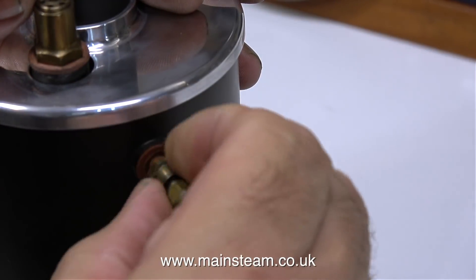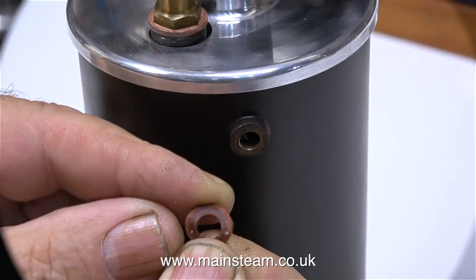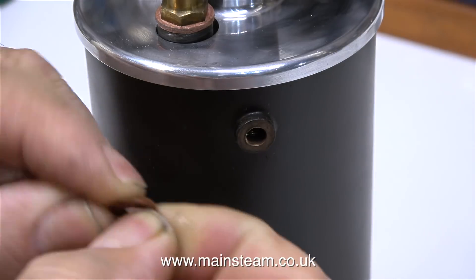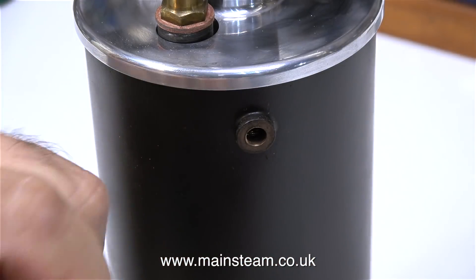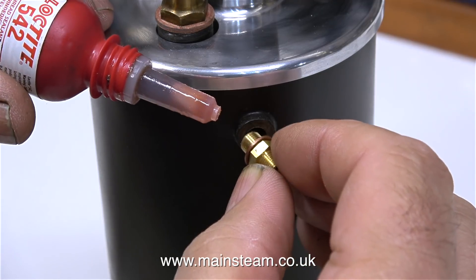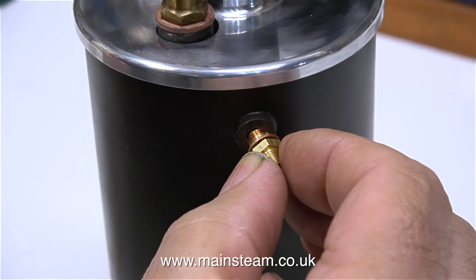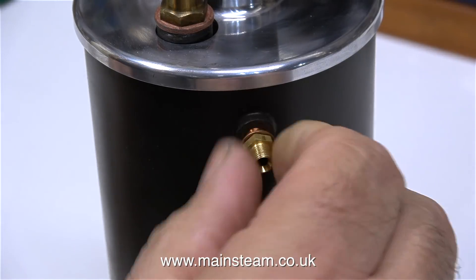The first thing to do is to remove this small adapter and replace it with a slightly different arrangement. This, by the way, is a fibre washer — I don't like fibre washers, I really do not like them. I always use copper washers. I've just fitted a copper washer to a double union centre, and I'm using some Loctite 542 to make sure it never leaks, and I'm screwing it into this hole in the boiler.